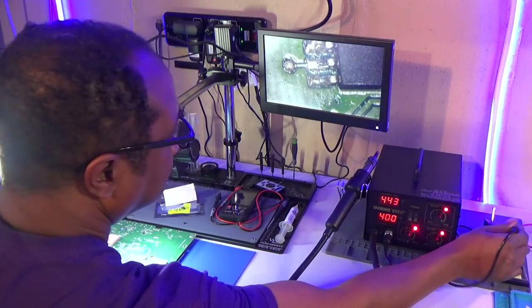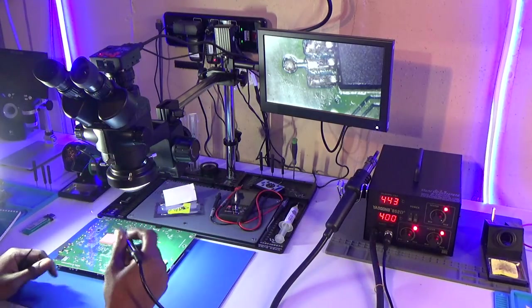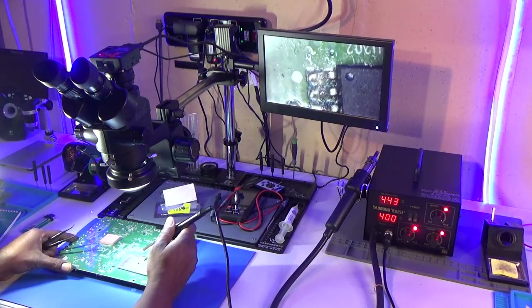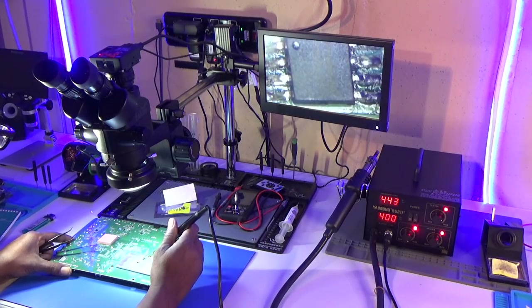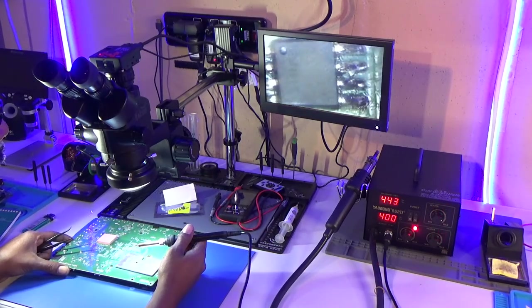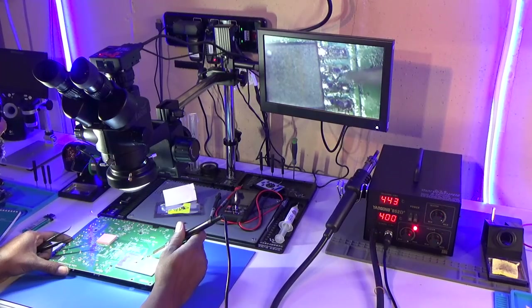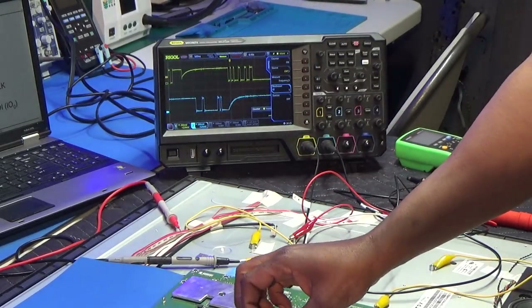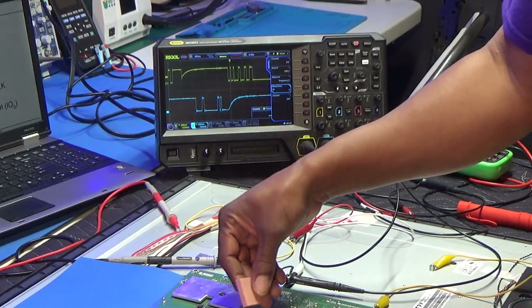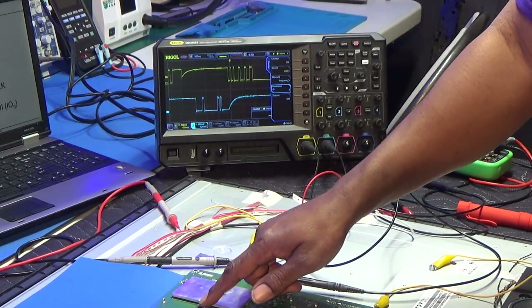Tightening up those joints — no solder shorts. Got the new EEPROM installed on the board.